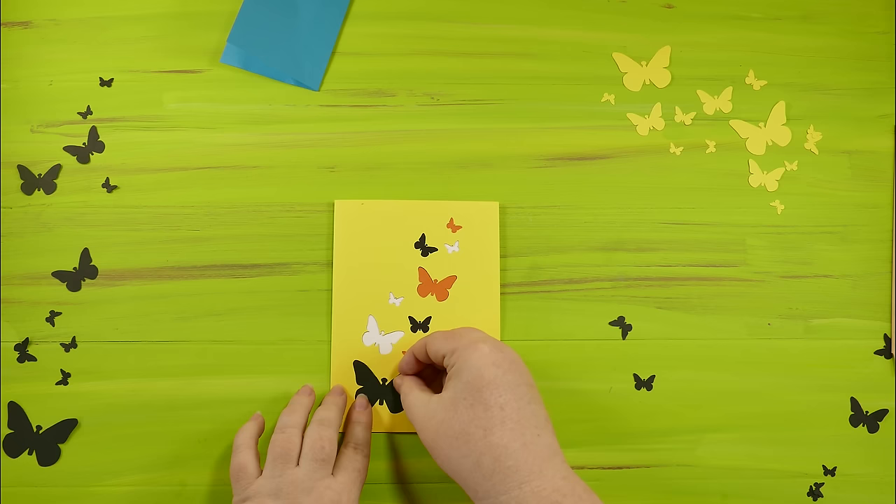So there we have it, my pop-up butterfly cards. I hope you enjoyed this tutorial. Please let me know if you have any questions about how to make the pop-up butterfly card or really anything about crafting — I'm always happy to help. You can get all of the files for this butterfly card free on my blog at jennifermaker.com. Please like this video and subscribe to my channel so you can get other awesome craft videos. If you make this card, send me a photo and I will include it on my blog at hello@jennifermaker.com.